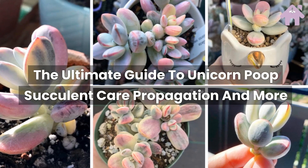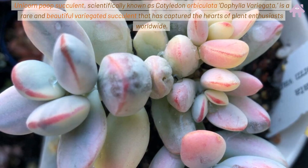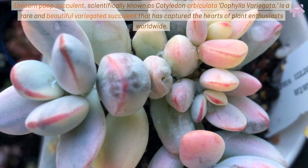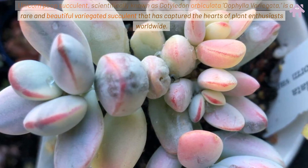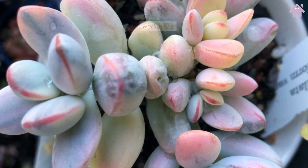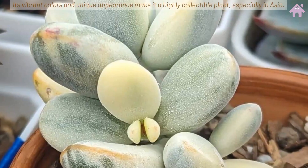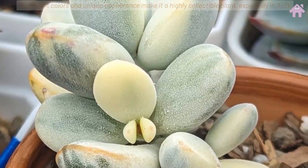The Ultimate Guide to Unicorn Poop Succulent Care, Propagation, and More. The Unicorn Poop Succulent, scientifically known as Cotyledon Orbiculata Oophila variegata, is a rare and beautiful variegated succulent that has captured the hearts of plant enthusiasts worldwide. Its vibrant colors and unique appearance make it a highly collectible plant, especially in Asia.